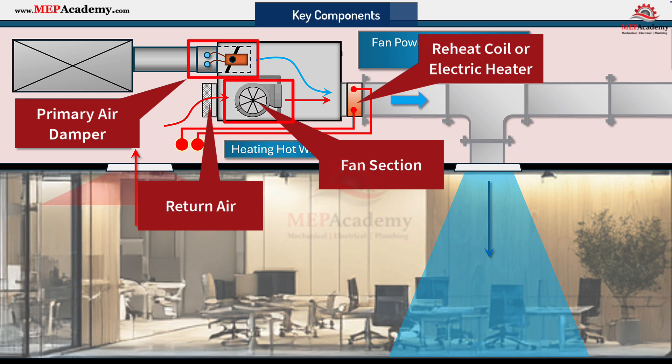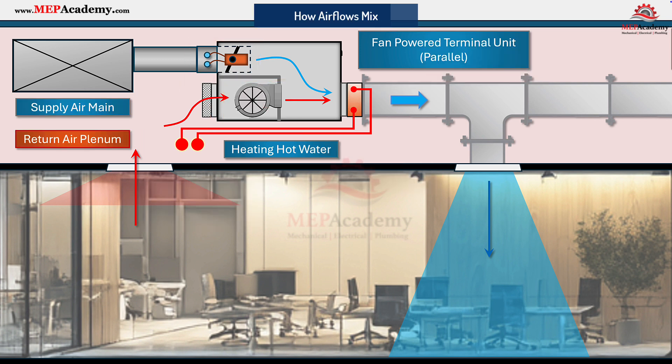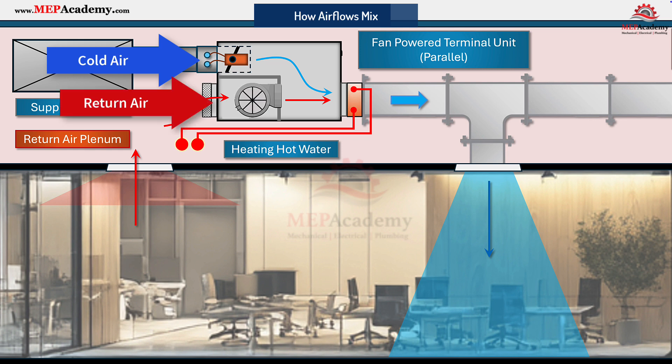All these elements work together to maintain the right air mix and temperature for your zone. Here's how airflow mixing works: the terminal receives cool dry air from the air handler and blends that with return air from the ceiling plenum to temper the discharge air. When the space needs heating, the reheat coil adds warmth. The local fan ensures steady mixing and maintains airflow, especially at low primary air volumes.